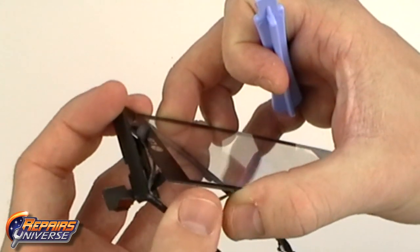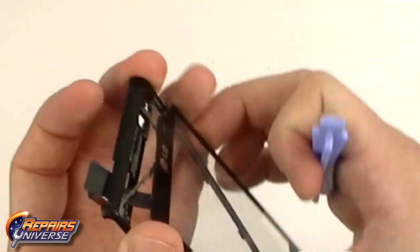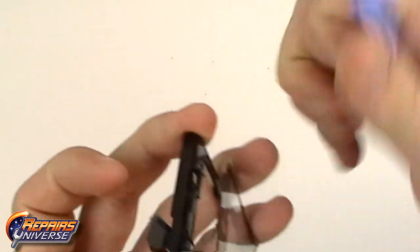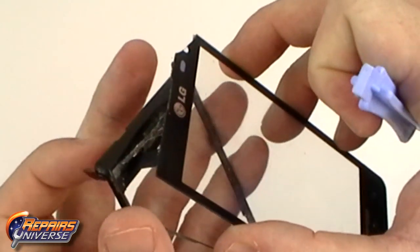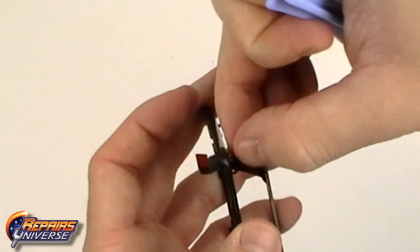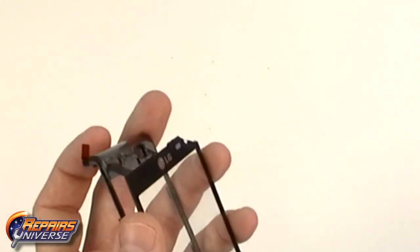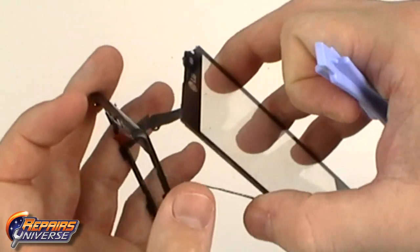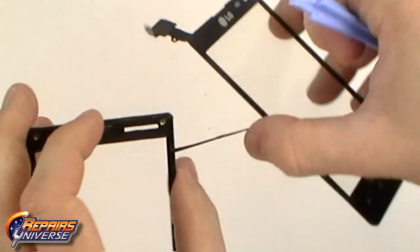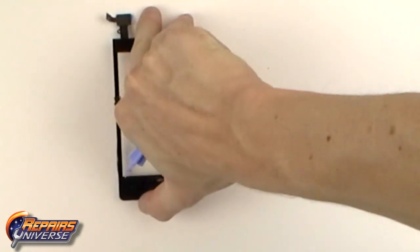Once the adhesive is released, carefully slide the touchscreen flex cable through the slot in the housing. You can now replace the touchscreen digitizer.